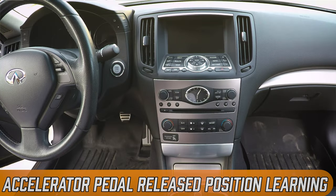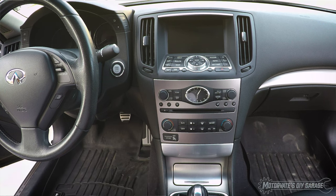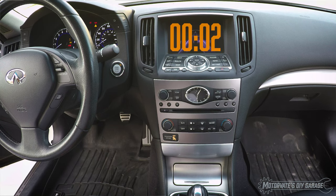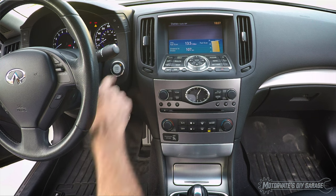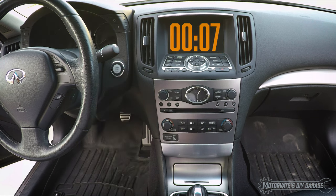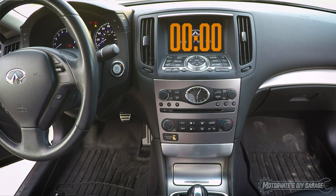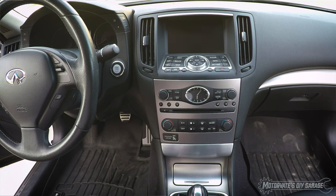The first procedure is the accelerator pedal released position learning. Make sure the accelerator pedal is fully released. Turn the ignition on for at least two seconds, then turn it off for at least 10 seconds. Turn it back on for at least two seconds, then off for at least 10 seconds. That is how you do the accelerator pedal released position learning.